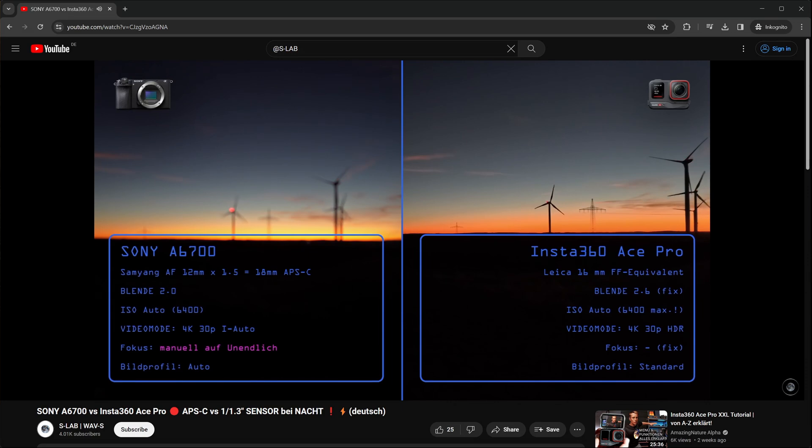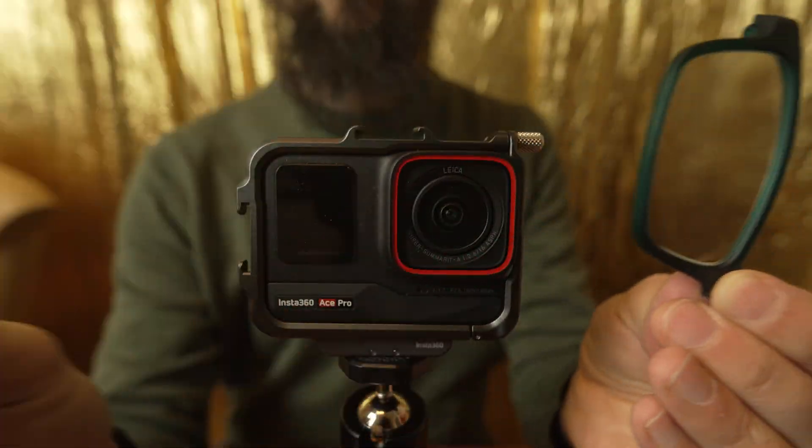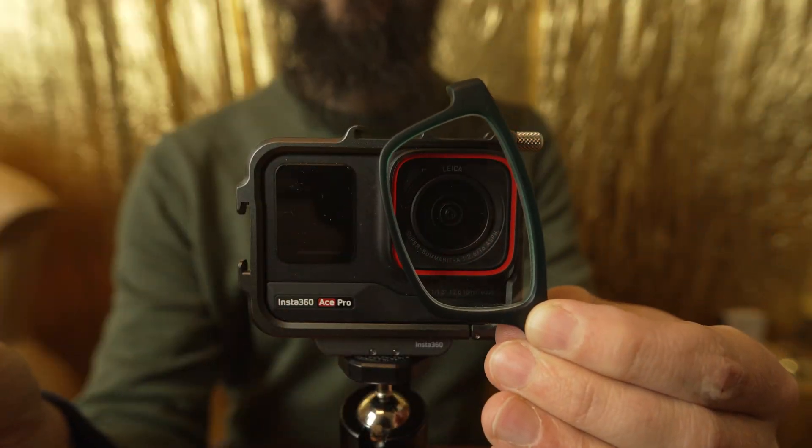In eye autofocus mode, the Ace Pro clearly has an advantage over the A6700 with its fixed focal length, as long as you don't get too close — minimum distance is approximately 40 to 50 centimeters. Fixing the focus problem of the Ace Pro will be an interesting topic for another video. Conversely, you can only really rely on the A6700 in extreme darkness with additional artificial light and manual tweaks.